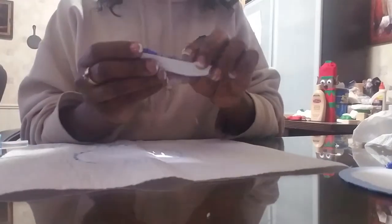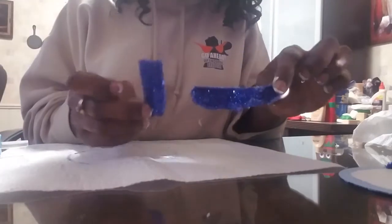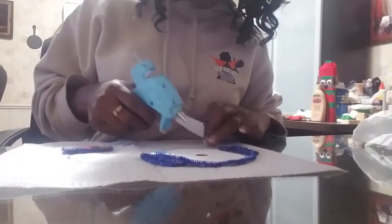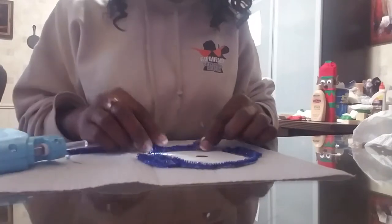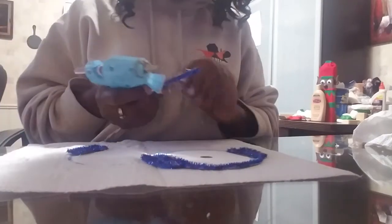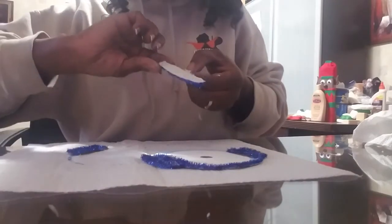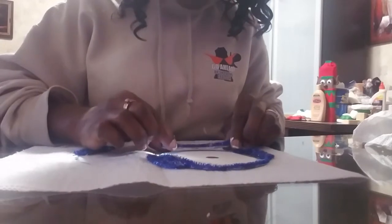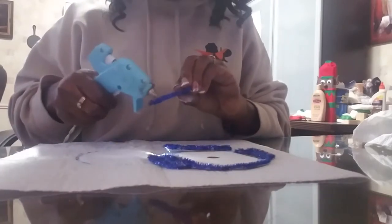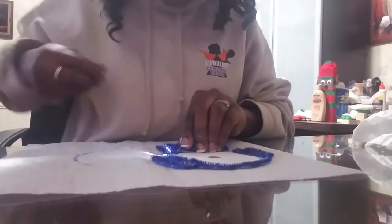This is what you're going to have when you're all done with the scarf. I already did another blue piece that goes under the scarf, so we're going to glue those into place. Set it on to see how it looks — that looks good. Take some hot glue, put it on the back, and glue the scarf into place just like this.